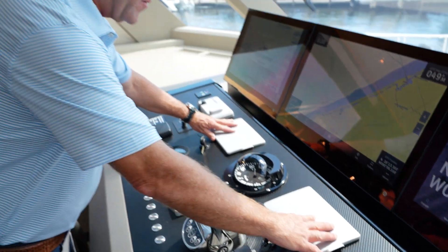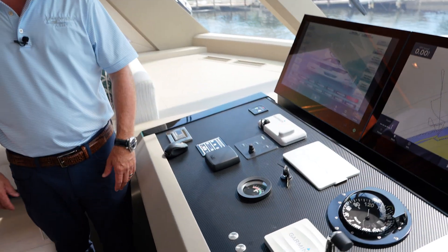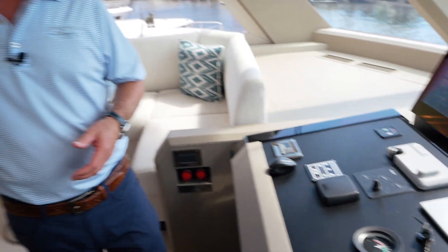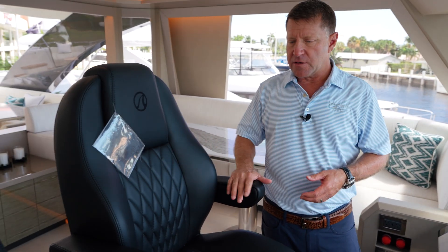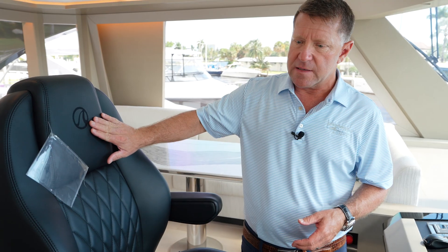We've also equipped the boat with two Garmin VHFs, and this is your spotlight. One of the cool features of this area is where the captain sits — and maybe the owner as they're running. You can see the diamond stitching and the OA emblem in the seat.